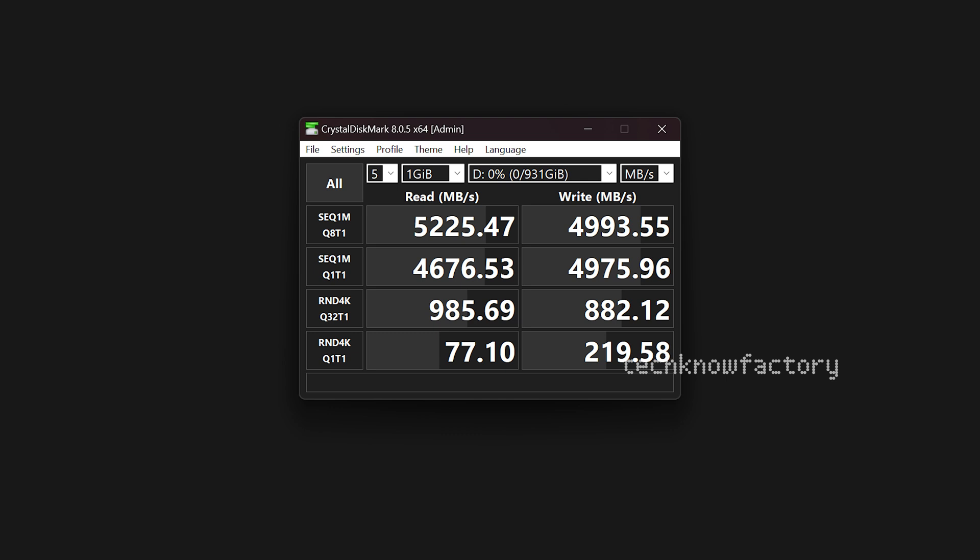Starting the testing with sequential read and write benchmarks using CrystalDiskMark. The read speed measured is 5,225 Mbps and write speed is 4,993 Mbps, which is actually higher than the company's advertised speeds. So no issues there with the read and write speeds.